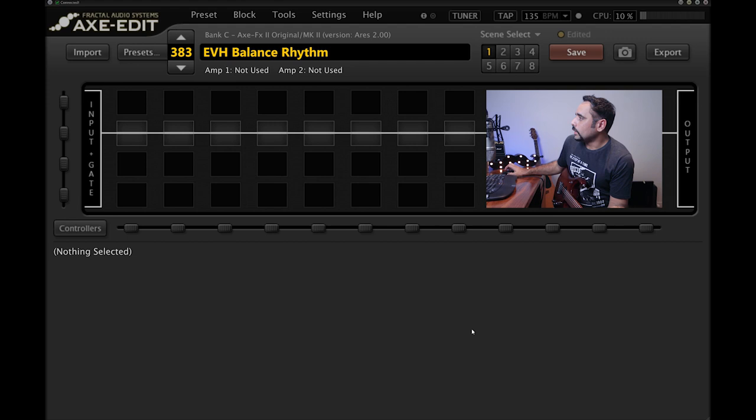In Axe-Edit I've got a signal chain linked up with just the DI signal going in. The guitar is a Music Man JP15, pickups are stock, strings are Ernie Ball Regular Slinky. The action is pretty low. I'm playing on the bridge pickup for most of the song, except for the tapping section at the beginning where I used the neck pickup.